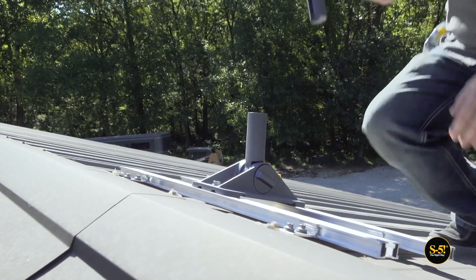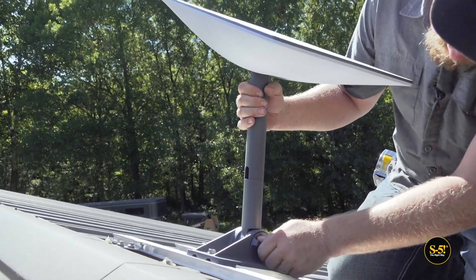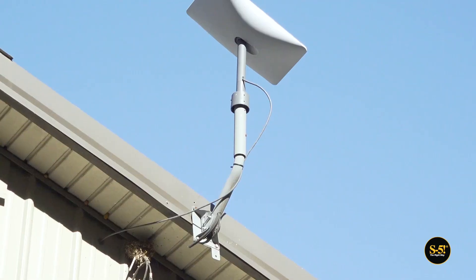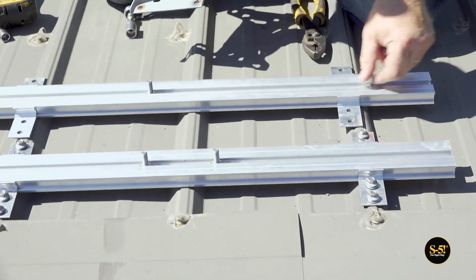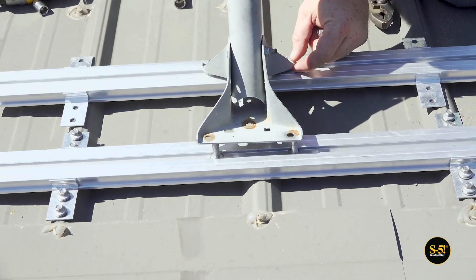Before we add the remaining fasteners to the lower strut, we're going to check to see if this Starlink base will give us the height we're looking for. It's alright, but we think we can do better. In fact, we've already got a taller option on hand. All we've got to do is add a couple more M8 bolts and repeat the same steps we've already covered.